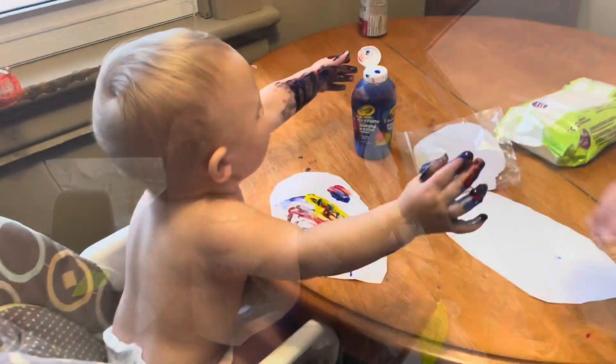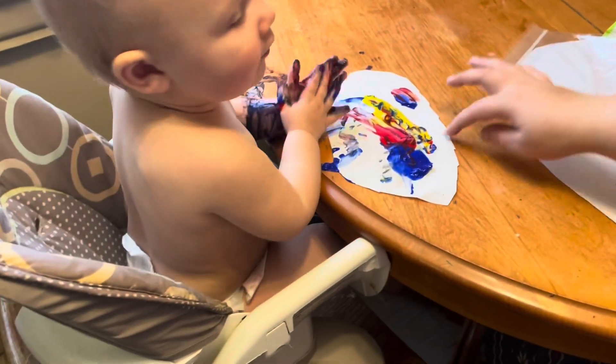Hey guys, sorry — not you guys. I'm just heading back to work, so we'll talk to you guys when I'm done. What are you doing? Wait, you don't need more paint — wait, look!